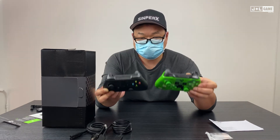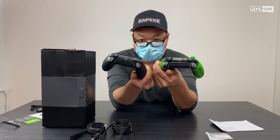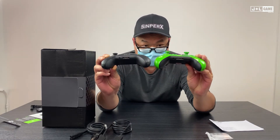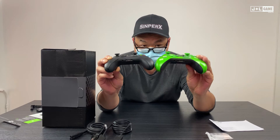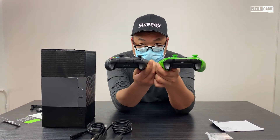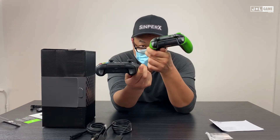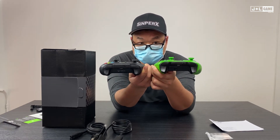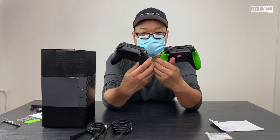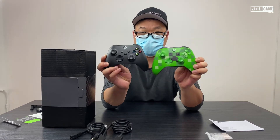Other than that, it's basically the same controller. You have your sync button on top and the exact same ports on the bottom, except the new Xbox Series X uses a USB Type-C port, whereas the Xbox One had a micro USB port. I'd say it's 90% the same.